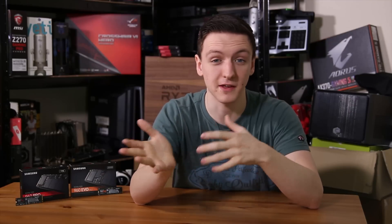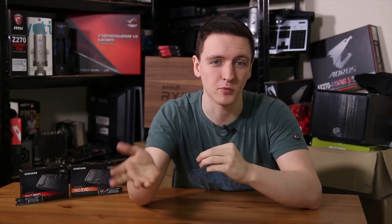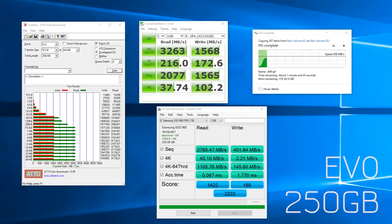When it comes to the Evo drive, since this is a fairly cheap drive compared to the Pro, it was a little bit slower in pretty much all of the tests. In the synthetic tests we're seeing about 3.2–3.3GB per second reads, which is a couple hundred megabytes a second slower than the Pro. On writes we're seeing about 1.5–1.6GB per second, which is somewhere between 500 and 600MB per second slower than the Pro.